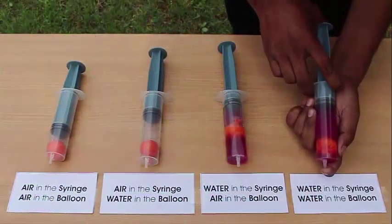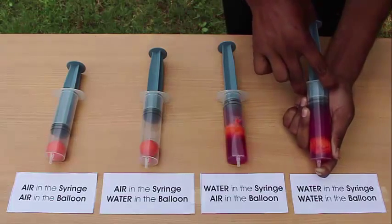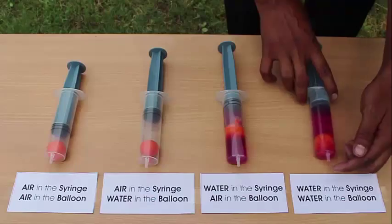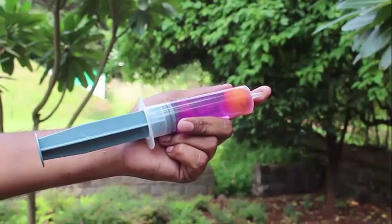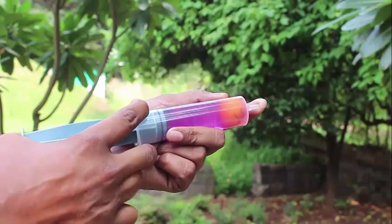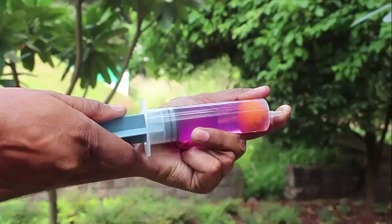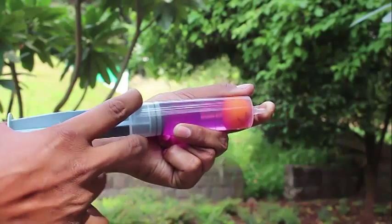In the last setup, there is water in the syringe and water inside the balloon. You can't push the plunger in and you can't pull it out either. Water is virtually incompressible, so neither compression nor expansion is possible.